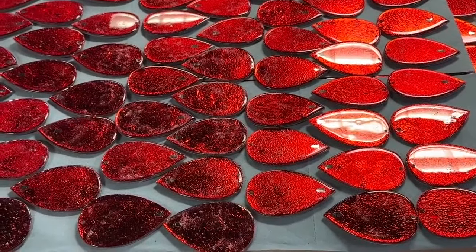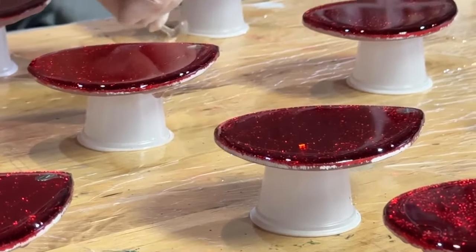Once I figure out which color it's going to be, I put it in my little manufacturing plant with the gallery studio and start the process of making 400 of them.